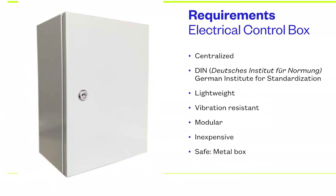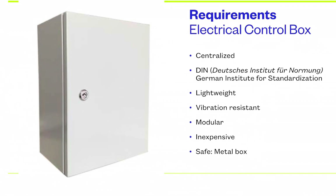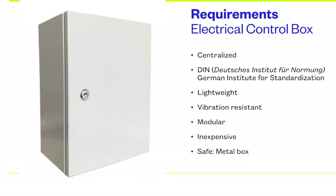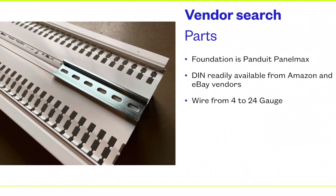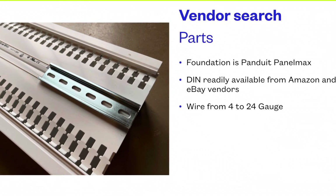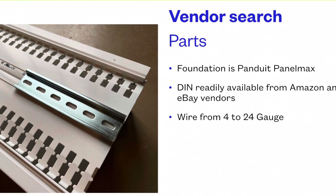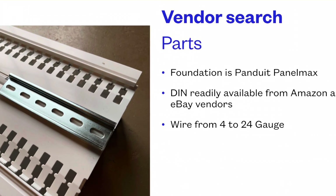As it says here, DIN stands for Deutsche Institut für Normung, which is the German Institute for Standardization. It is a standard design — everything clips together on the DIN foundation. The parts are Pan-Do-It Panel Max, and this is readily available on the web, either from Pan-Do-It or their resellers. The DIN mounts on top, as you can see there — just metal rails that screw in with screws into the plastic.